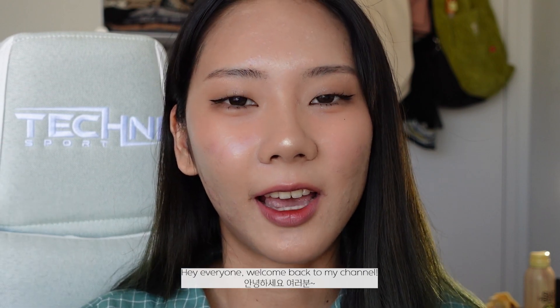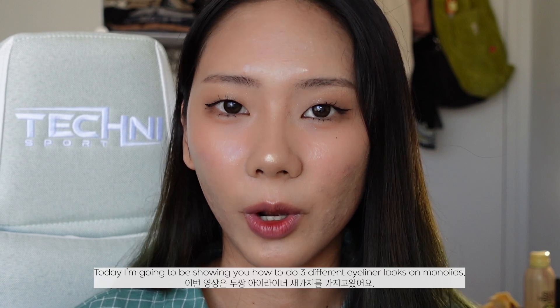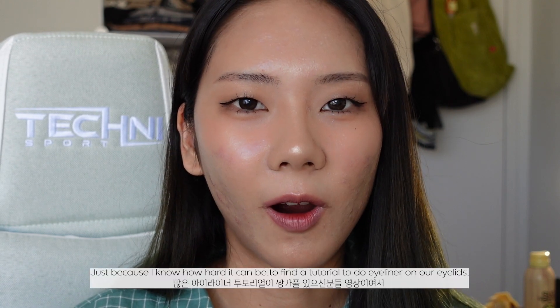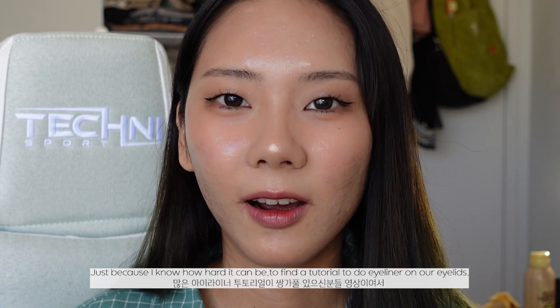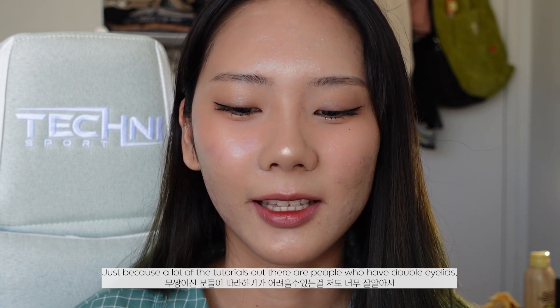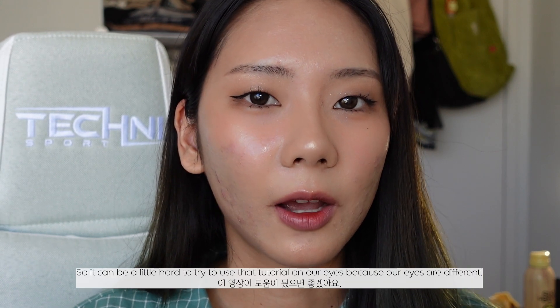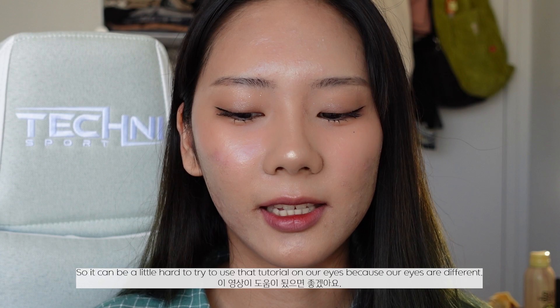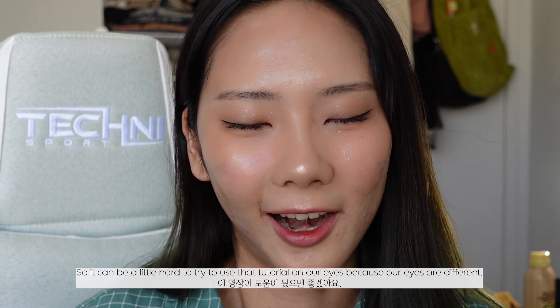Hey everyone, welcome back to my channel. Today I'm going to be showing you guys how to do three different eyeliner looks on monolids, because I know how hard it can be to find a tutorial for our eyelids — a lot of tutorials out there are for people who have double eyelids, so it can be hard to use those on our eyes since our eyes are different.